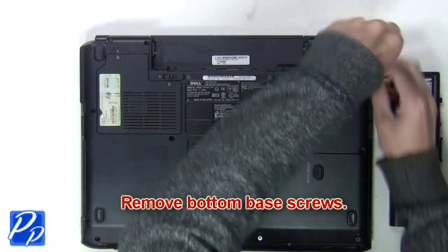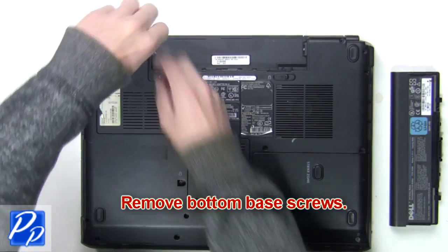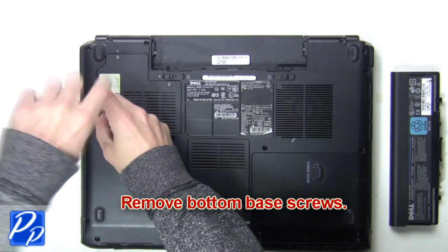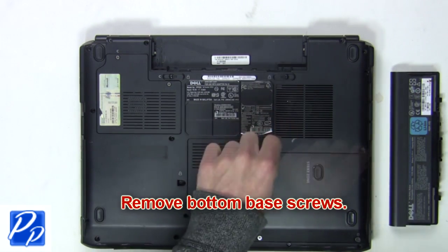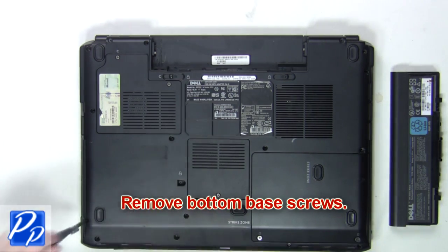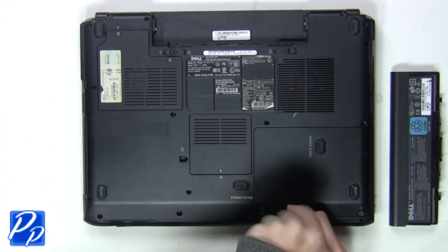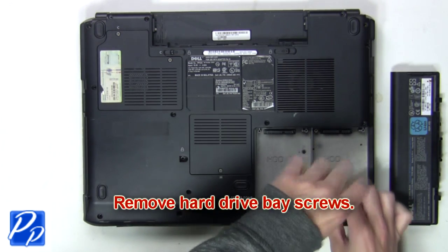Next remove the bottom base screws. Remove the hard drive base screws.